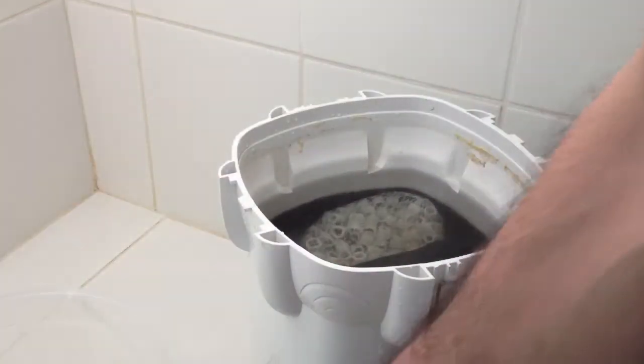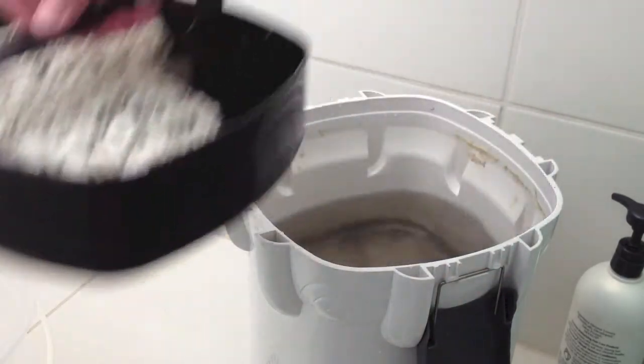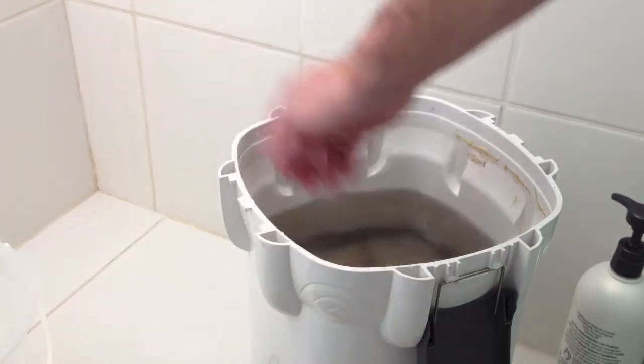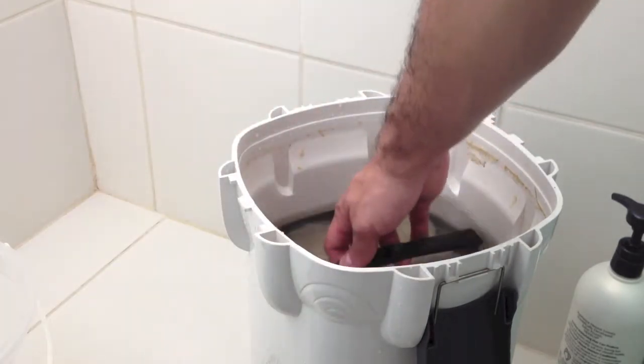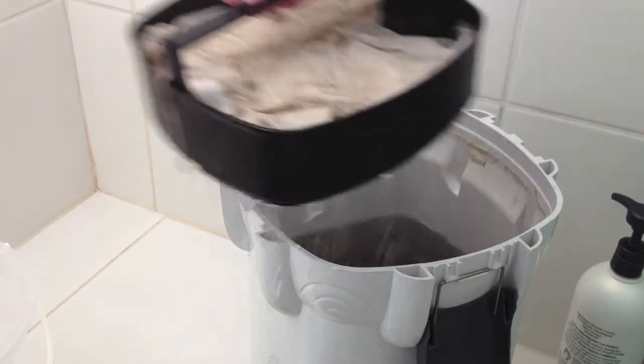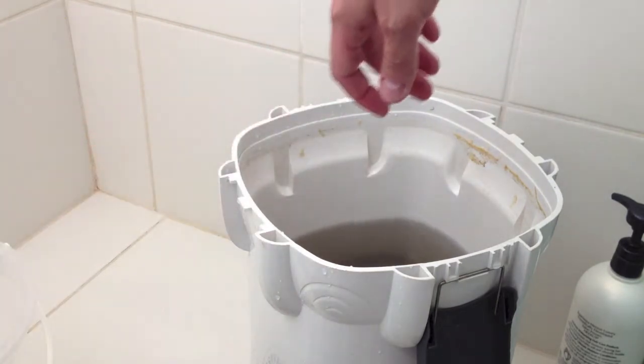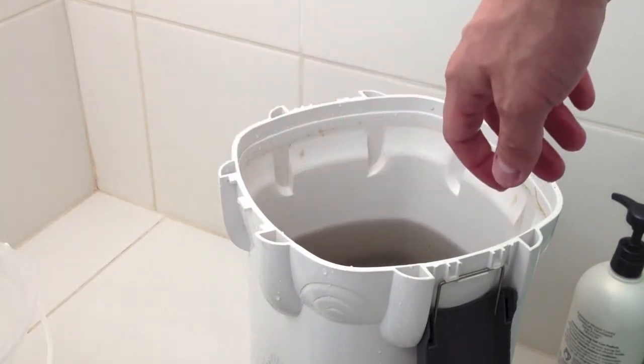This top tray is the first tray where all the dirt comes in first, so you're going to see more dirt here first. Then you have the setup or media here — there are a total of four trays. That's the second one — I have the top marked for the media.